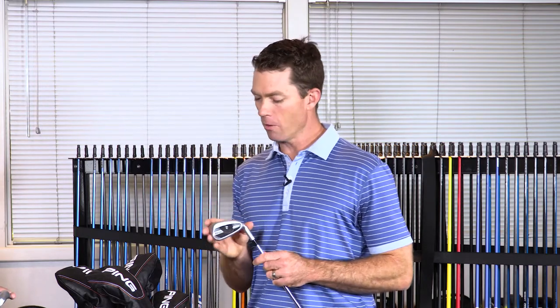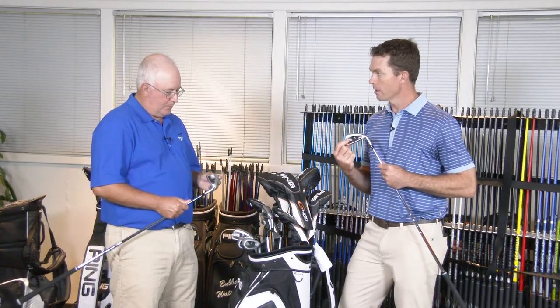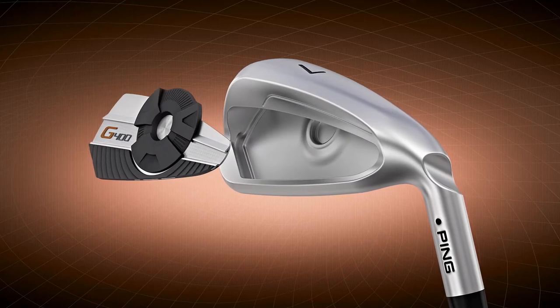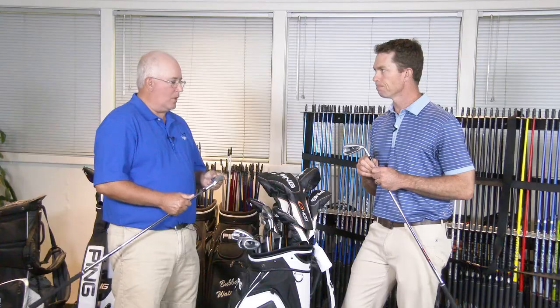This iron is going to have very broad appeal, and one thing to mention is the feel for a distance-minded iron. This multi-material composite badge uses an elastomer material called Sanoprene, which is great at absorbing impact vibrations and creating a really unique experience — you get the feel of ball speed coming off the face but with a nice muted overall signature to the sound. It's a really unique combination for a distance-minded iron. Good looking iron, Marty — we appreciate it.